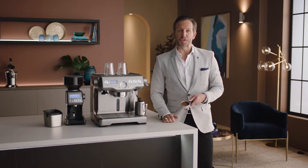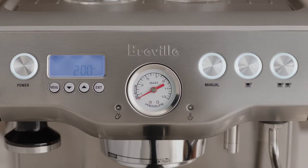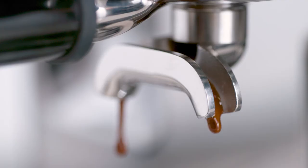Now it's time to brew. Insert and lock the portafilter into the group head. You have the option of a single or double shot espresso, or you can control the extraction manually. Let's go with a double shot. Look at that — flowing like thick warm honey. That's what you're looking for.